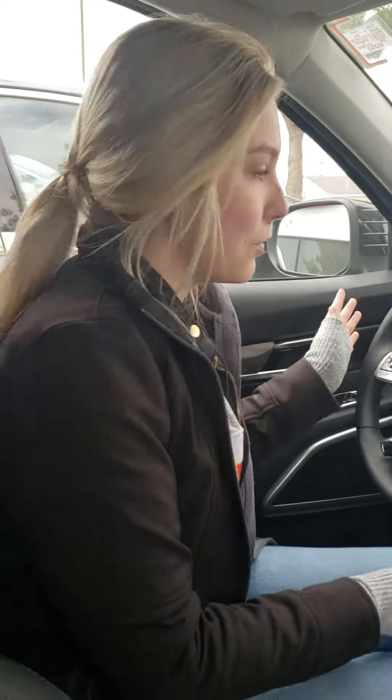Hi guys, it's Maria over at Lawrence Kia and I'm sitting in a brand new Kia Telluride. I'm just going to go over a really quick feature called Forward Collision Assist. This is not only in the Kia Telluride — it's in a lot of other models too — but I'm just in this vehicle today for you.